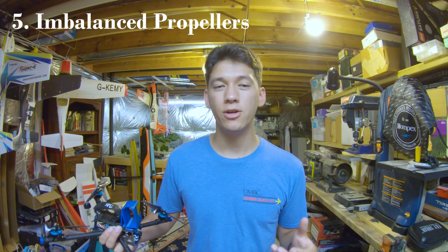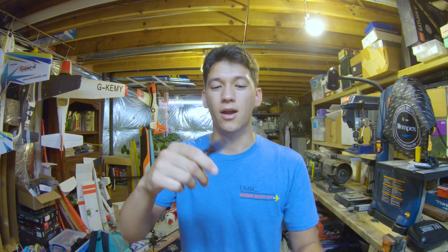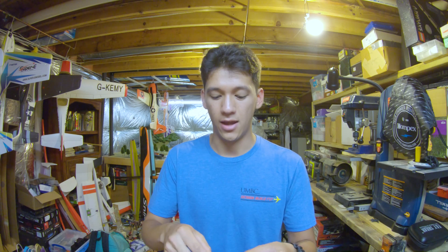Let's start off with number 5. This one is a bit of a gimme — it is imbalanced props. You should always be tuning on fresh props. If you crash and then all of a sudden your quad has jello, change the props. If you've crashed and your prop looks bent and you try to bend it back, 99% of the time this prop is no longer balanced even though it will still fly okay. It's going to be imbalanced and could cause jello in your footage, and it's going to cause premature wear on your bearings. Always tune on fresh props.